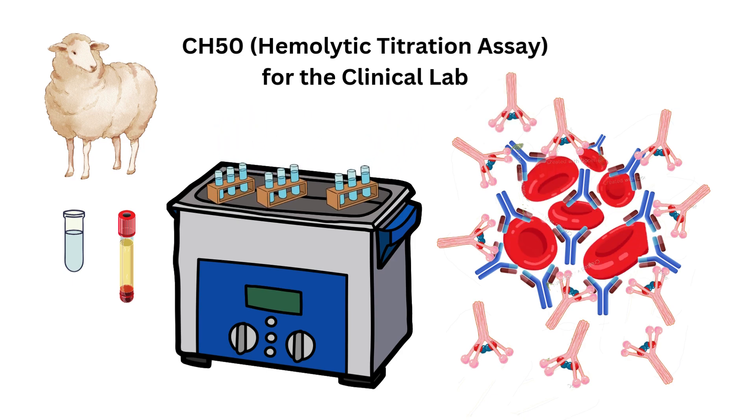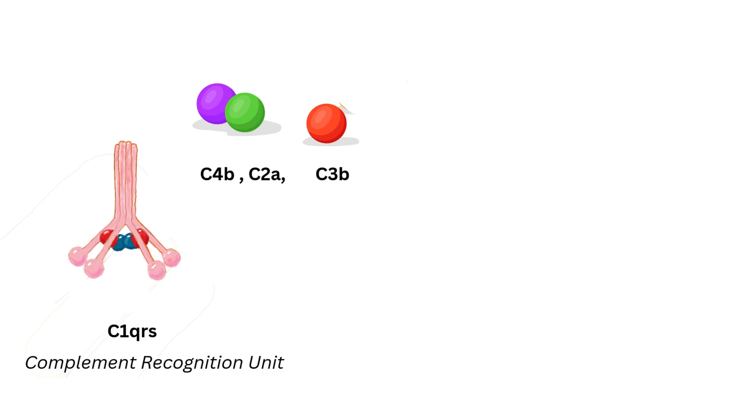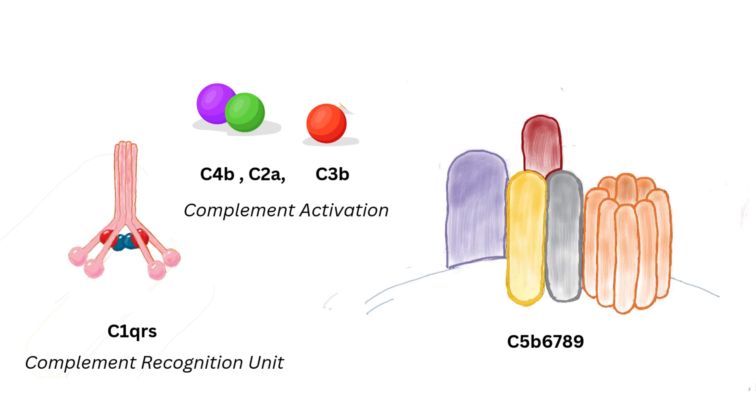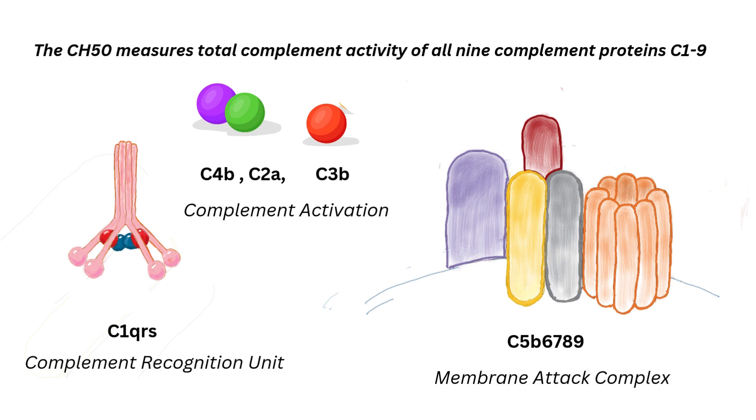The hemolytic titration assay, or CH50, measures the amount of patient serum required to lyse 50% of a standardized concentration of reagent antibody-sensitized sheep red blood cells. Because all nine complement proteins are required for hemolysis, a qualitative or quantitative deficiency of any one complement protein will cause an abnormal CH50 result of zero activity.